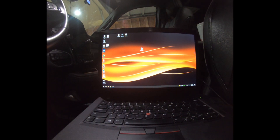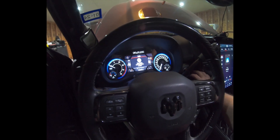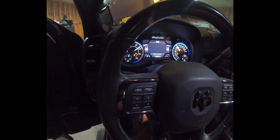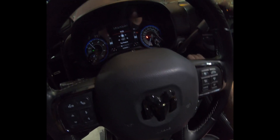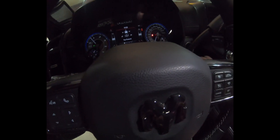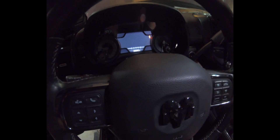Alright, so here is the moment of truth. It says the hood's up, tire pressure's good — no check engine, no errors. Let's turn it off. Alright, so far so good! Let's go do the exhaust now and everything else.